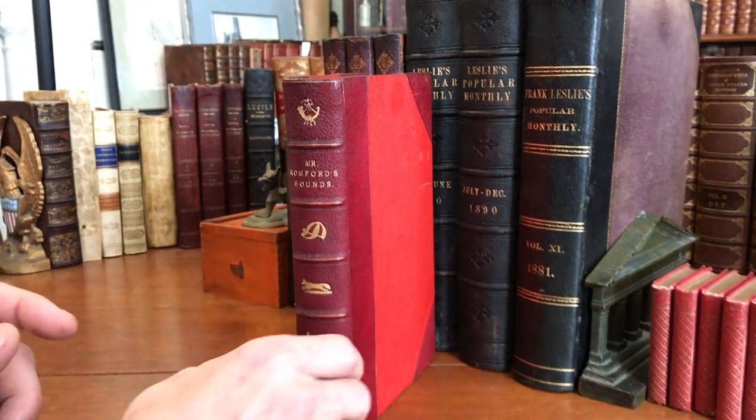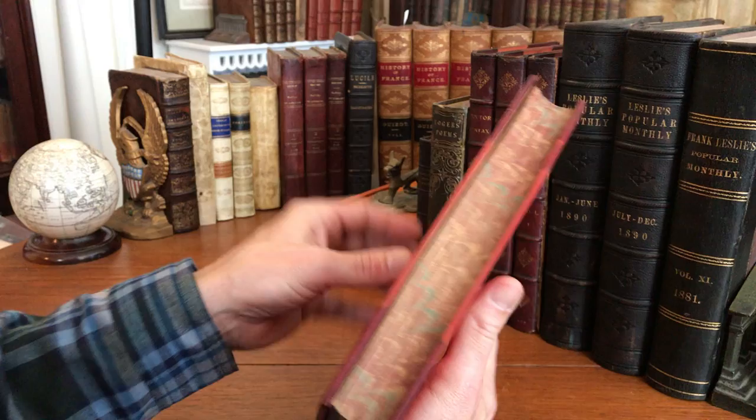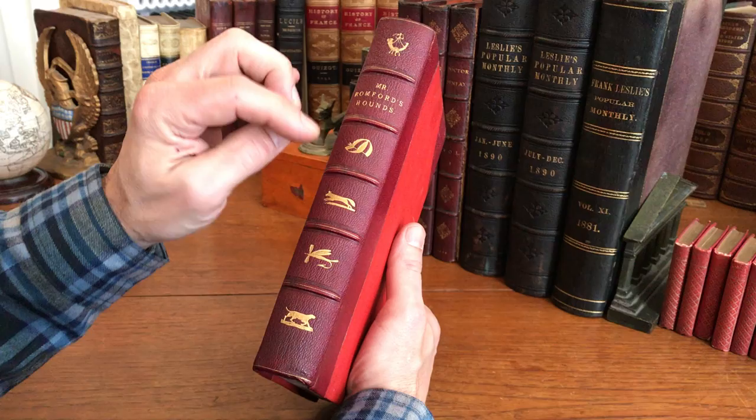A beautiful mid-19th century illustrated book with hand-colored engraved plates by John Leach and Harold Brown. We see this 19th century binding with raised bands, gilt title lettering, and gilt devices in the compartments.